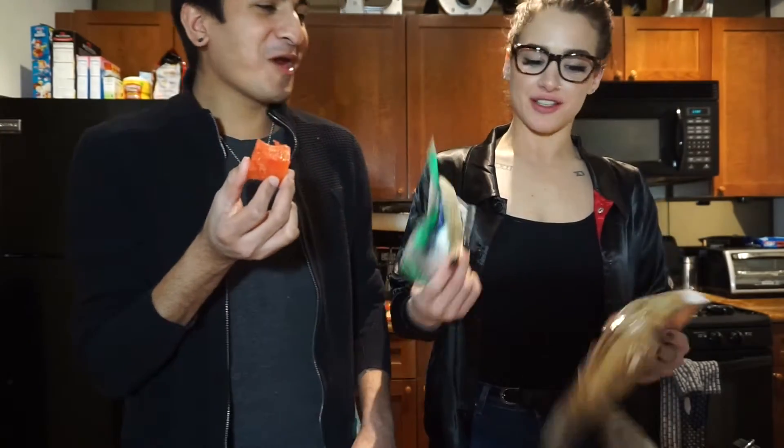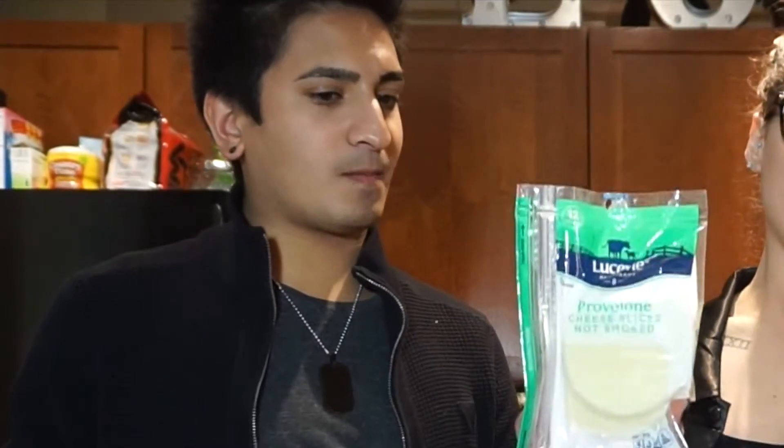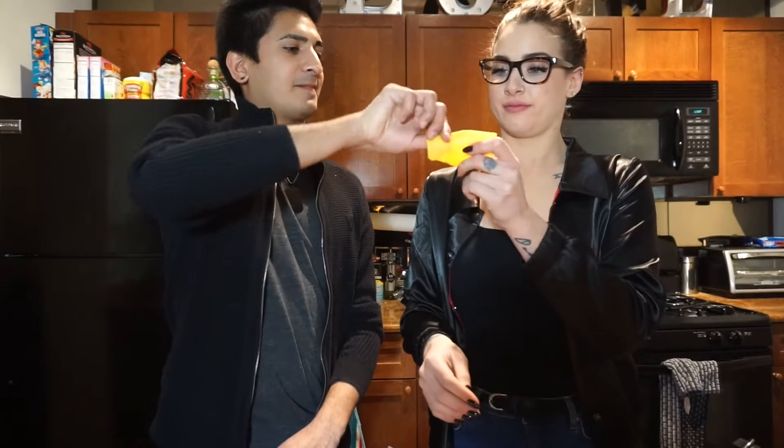We have provolone cheese. This is not going to be your typical grilled cheese — it's actually going to be a flatbread. I'm using this roasted garlic stone fire flatbread. The different types of cheeses we'll be using today are provolone, gouda, Swiss, and sharp cheddar, which I've already gotten into. We are also going to be adding some turkey bacon. Last but not least, an avocado.